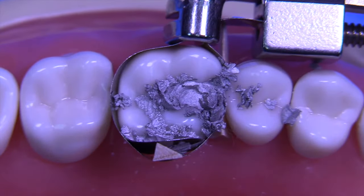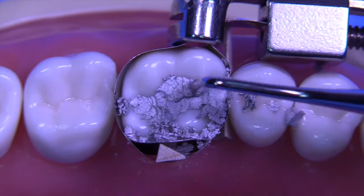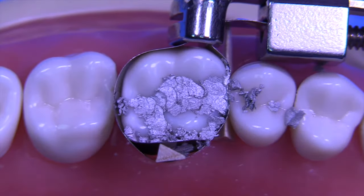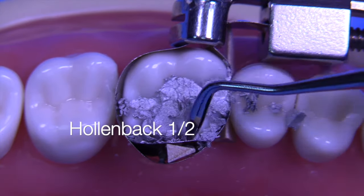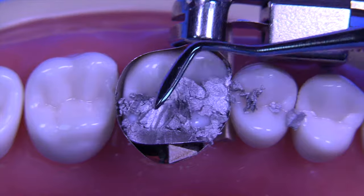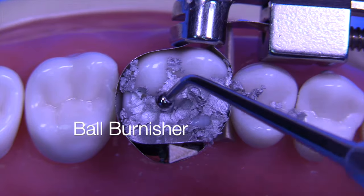We continue to fill with this admixed amalgam made by Kerr — it's called Contour. I like this amalgam because it gives us plenty of working time, usually around 12 to 15 minutes, which is nice because it allows you to develop really good anatomy. Once again, the Hollenbeck carver on the lingual to condense in an area where we cannot get a small condenser.